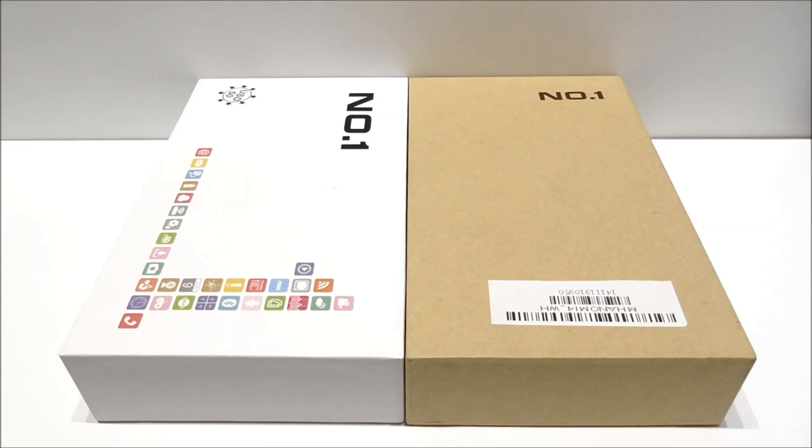The nice thing is that it also comes out of the box with real Android 4.4.2 KitKat. So the Number One MI4 is a good alternative for the user who likes the Mi4 design but doesn't want to spend $400 on the original. As always, have a look on coolicool.com and in the video description and my blog for more details and where to get this phone.